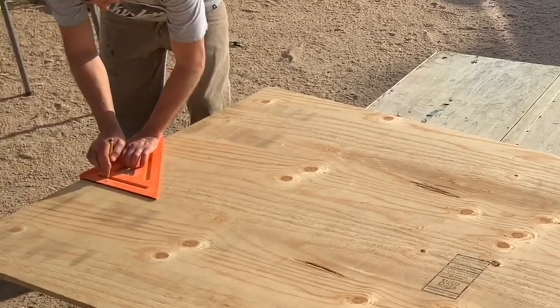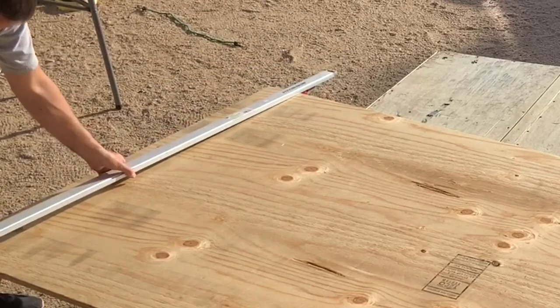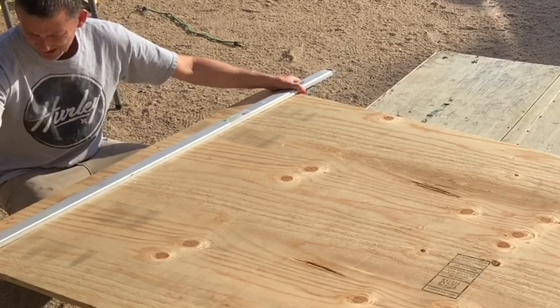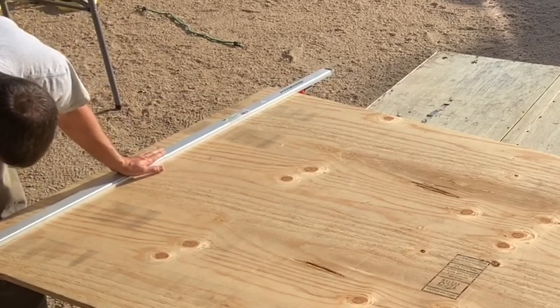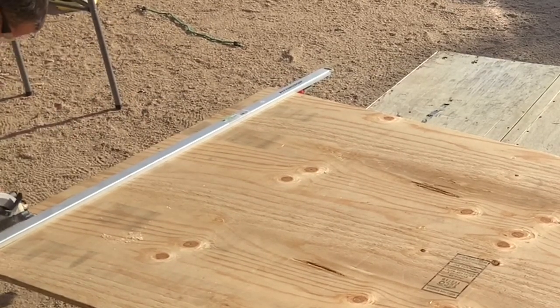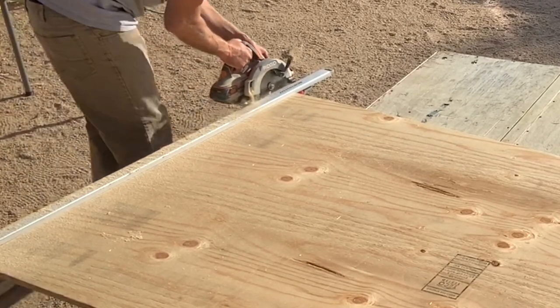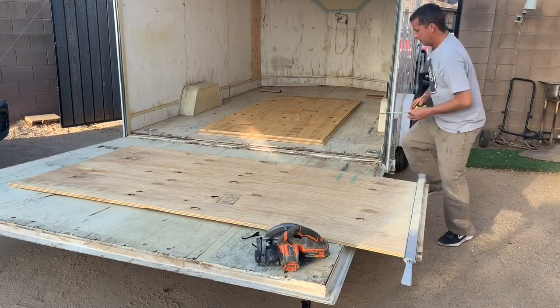The first thing I did was measure the width of my trailer at the back — that's where I started laying my wood — and cut it to width. I do recommend measuring at the back and then again four feet up to make sure your trailer is square and not tapering in or out. I had a trailer that within an eight-foot distance was off by about an inch, and because I didn't do this check I cut it to the skinny side and ended up with a wide gap at the front.